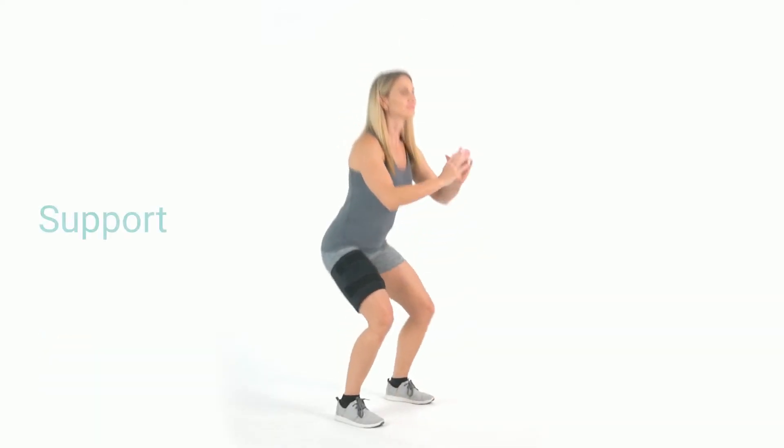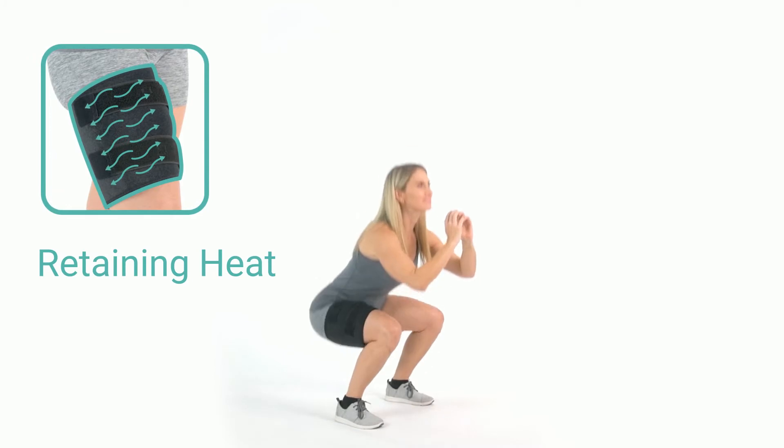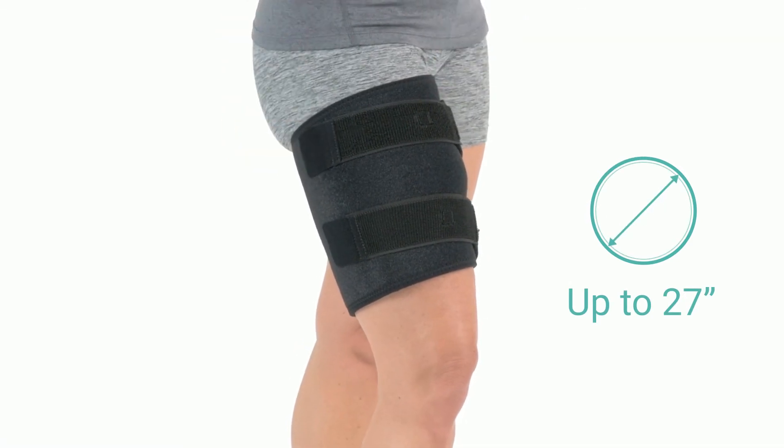Lightweight neoprene provides support and freedom of movement while increasing circulation and retaining therapeutic heat. Adjustable elastic straps with strong fasteners fit thighs up to 27 inches in circumference.